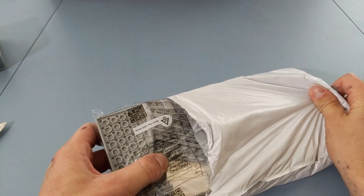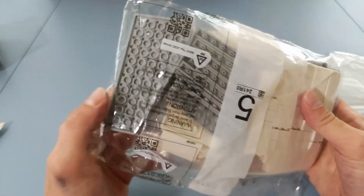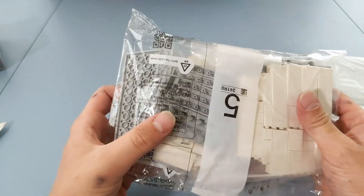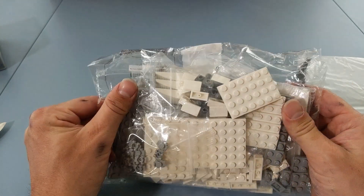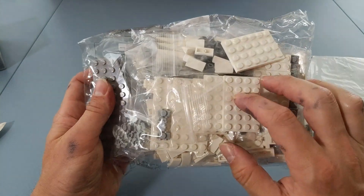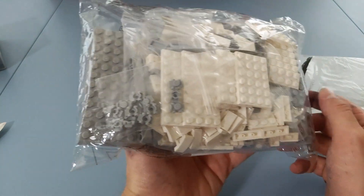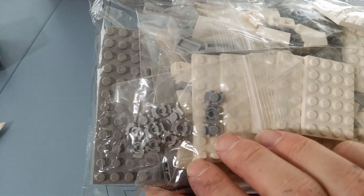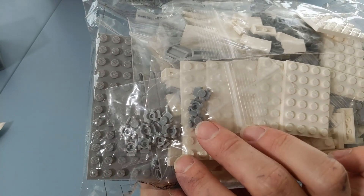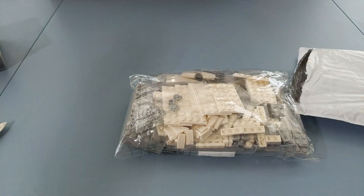We've got another package with more stuff for the Acclimator - another group of wedge plates, some light bluish gray one-by-one tile, and some Technic pieces. On the front side we've got white stuff, which is going to be used for another M5 Gunship - I decided I want to do a second one, so I've started collecting parts for that. We also have some mini little skateboards or rollerblades, which I'm going to be using as greebling pieces along the side of the Acclimator. I got a lot of good stuff, which means I can get back to building this week.